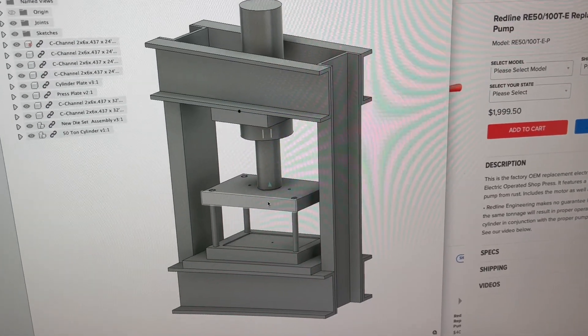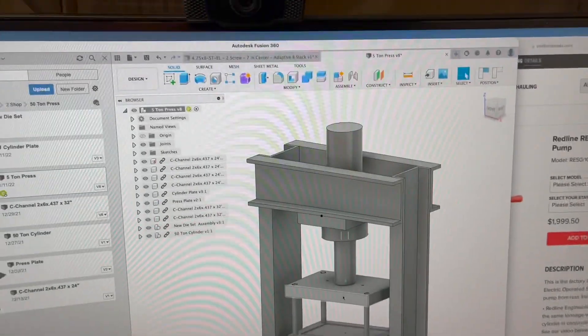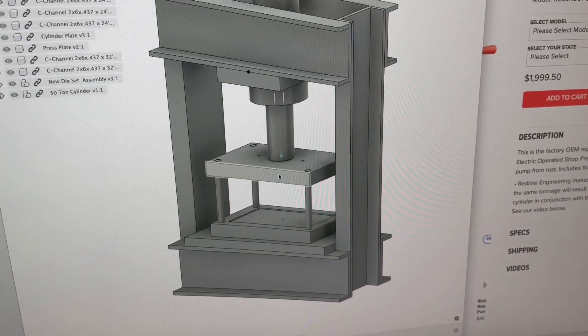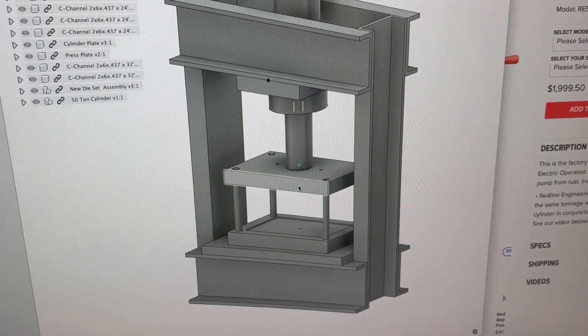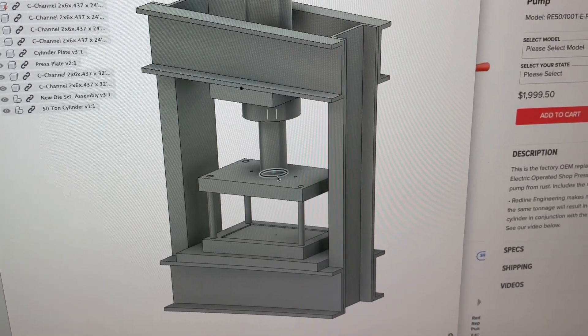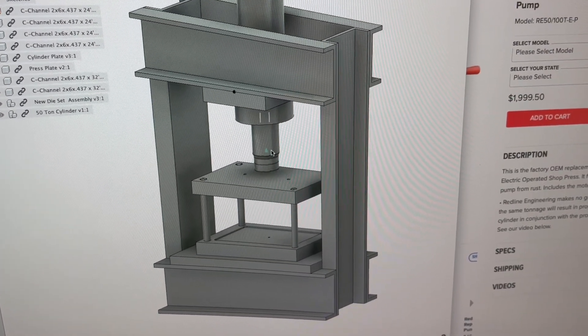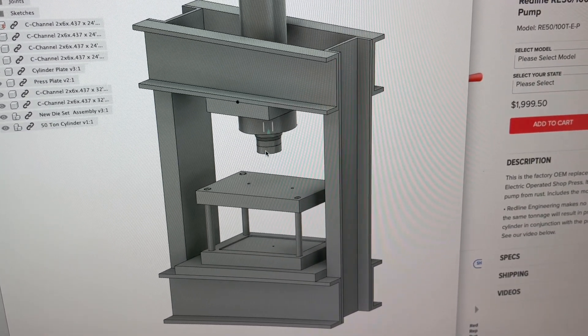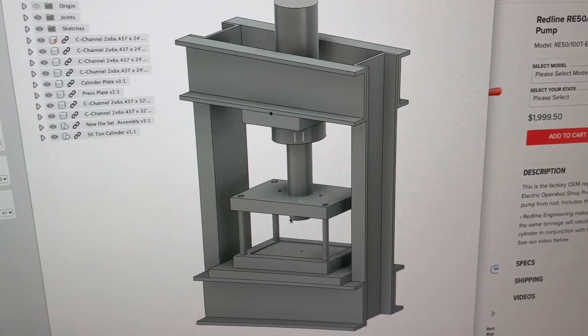Here's what it's going to look like when it's all finished — this is drawn up in Fusion 360. I can only operate it with one hand here, but you can see the cylinder operates. Anyways, that's what it's going to look like.